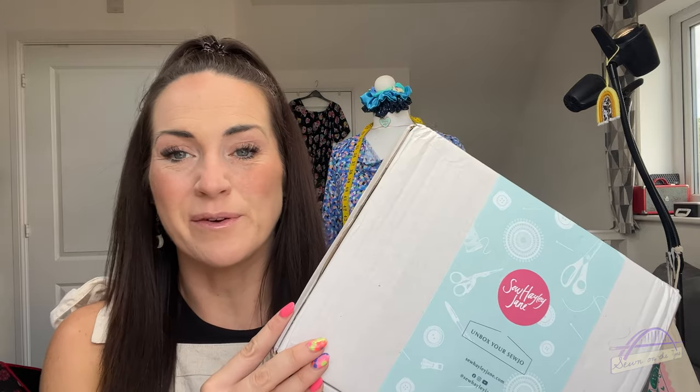Hi everyone, welcome back to my channel. My name is Tamlyn and this is Sewn on the Tyne. I'm here today with my August So Hey Jane subscription box unboxing. This is actually going to be a true unboxing - I haven't opened this yet. I've literally just got home from work and it was here, so I thought I'd film it straight away. I do know a couple of the contents because I work for Hayley and do a tutorial every month in the magazine, but not all of them.